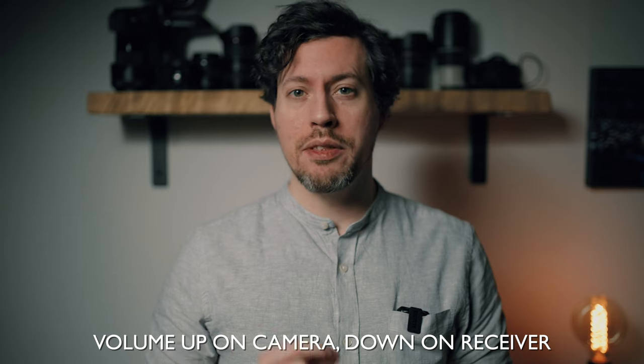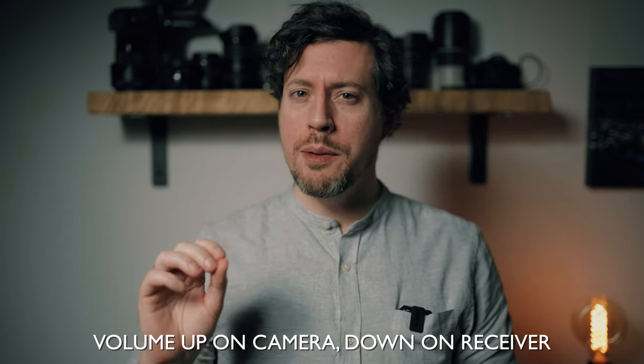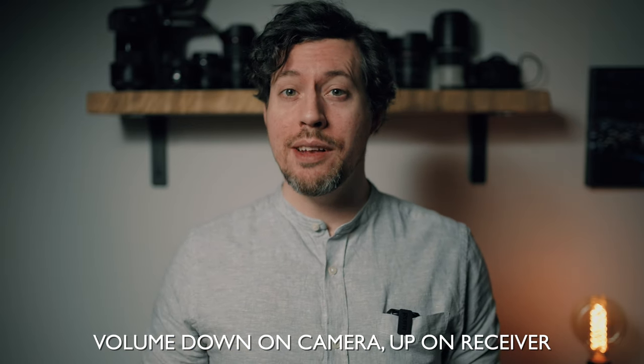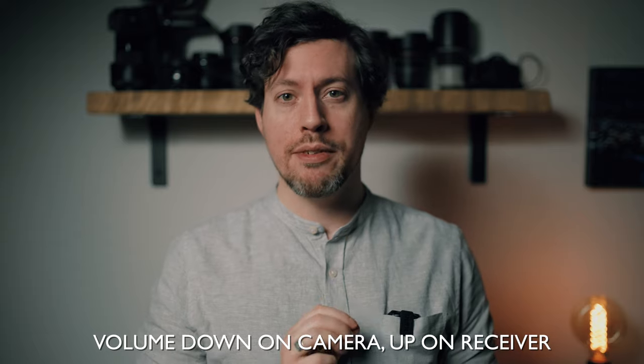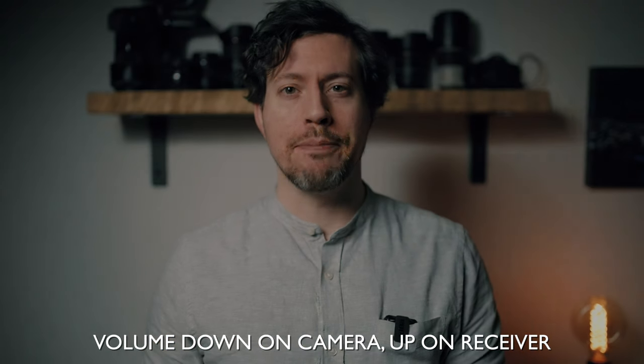Next let's see if it sounds best using more gain on the Wireless Go unit or adding gain from your camera. With volume at the lowest setting on the receiver, I have it set to about 20 on my Sony a7S III. With volume at maximum on the receiver, I have it set to only seven on the camera. Honestly it's hard to pick between these two, but I'm going to keep the volume high on my camera so I don't have to change settings when I switch microphones.